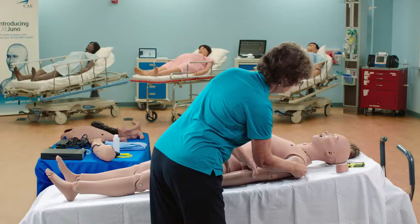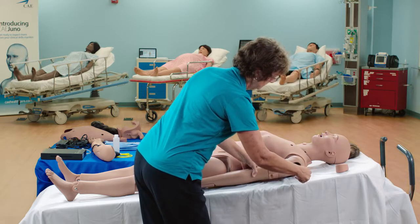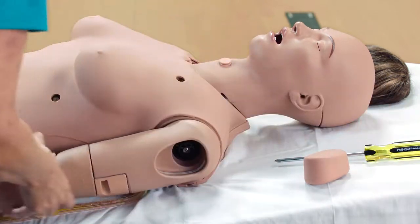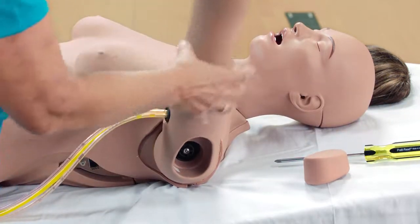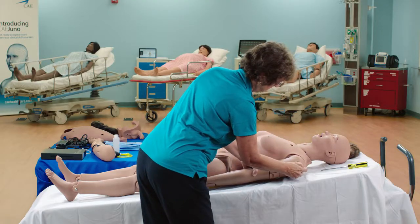Attach the mounting screw to the top hole in the shoulder mount. Use the screwdriver to tighten the mounting screw until it is snug and the arm moves freely. Replace the IM pad.